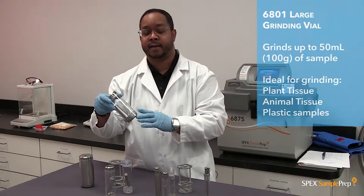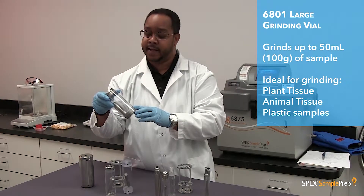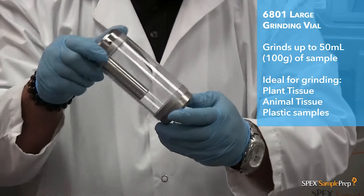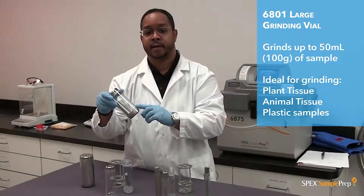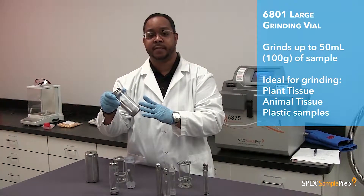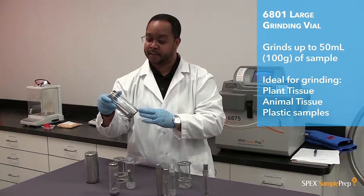The large grinding vial has a capacity of 50 mLs or 100 grams. It has a steel impactor with two steel end plugs and a polycarbonate cylinder. You can grind sample types like plant tissue, animal tissue, and plastic in these types of vials.